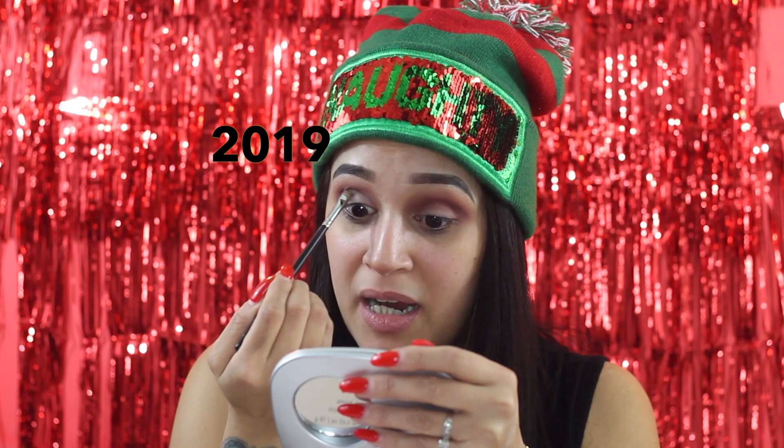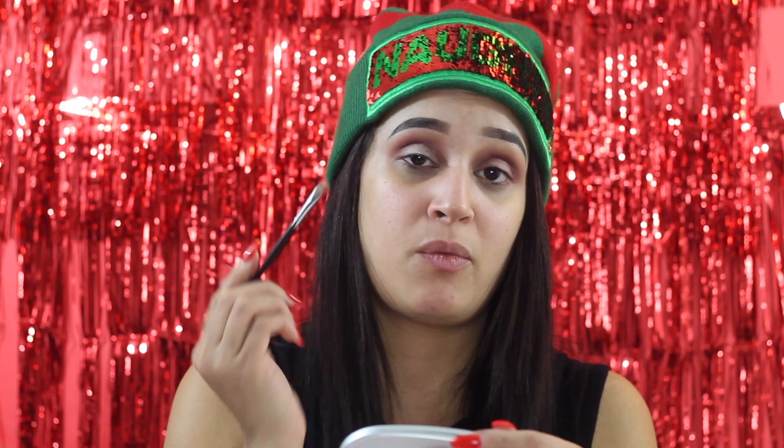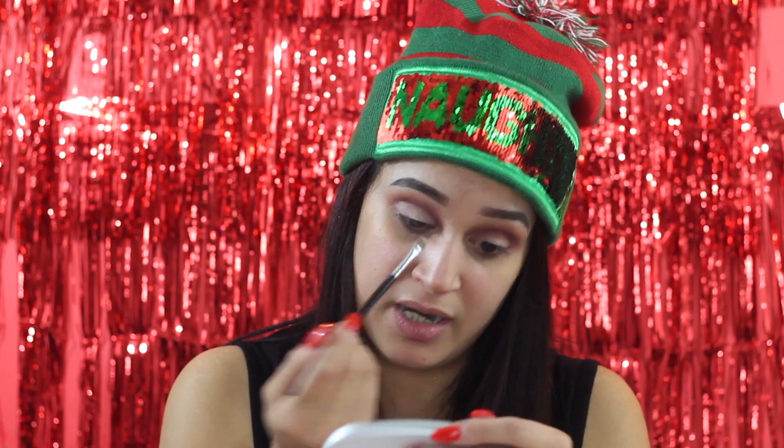Now we're gonna do the fun part — cutting the crease. Some people find this a headache. I'm actually excited to be back on the channel, I'm so sorry I've been MIA. The brush I'm using for this is the M421 from Morphe. I have some video ideas planned for upcoming videos! I'm putting concealer all over the lid, covering the entire lid.